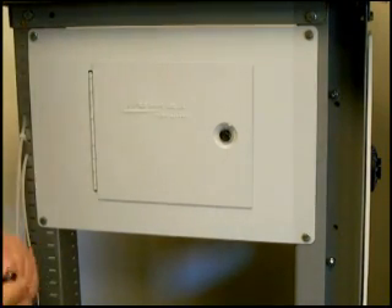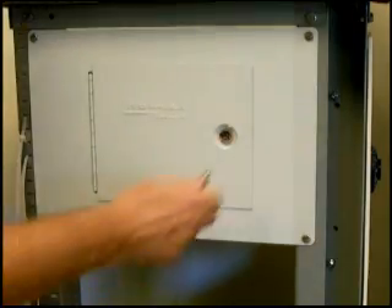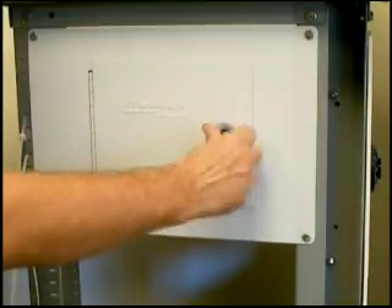If you're looking for a low-cost wall safe to meet your needs, we may have the answer for you. This is not a very expensive unit, but it's actually fairly well built.